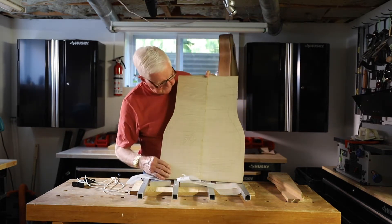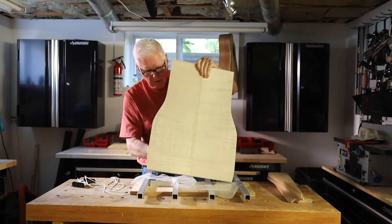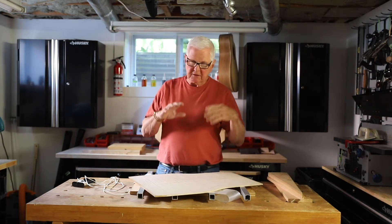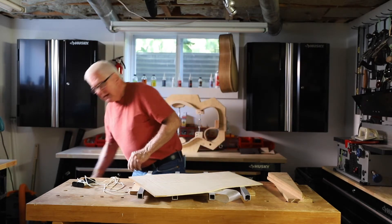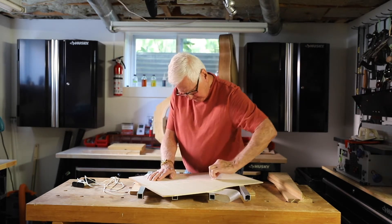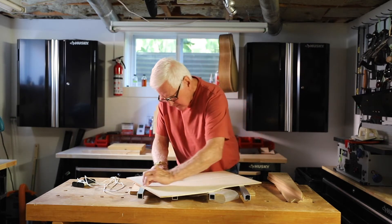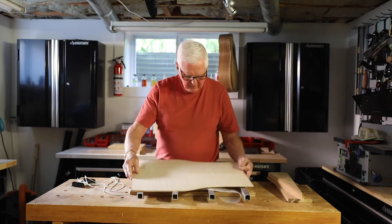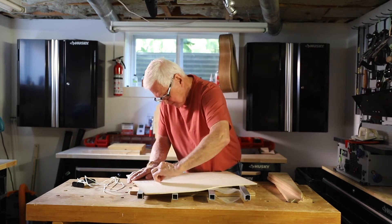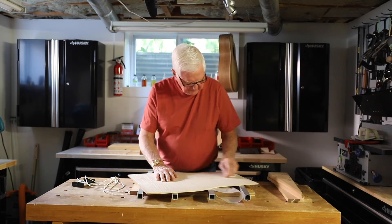There we have it. It's solid all the way up here and all the way on this side. Now what I need to do is scrape this just to take off some of the glue so that it doesn't mess up the sandpaper and everything else. So I'm going to use a single-hole razor blade just to take off some of the chunks of glue on both sides — that's perfect.